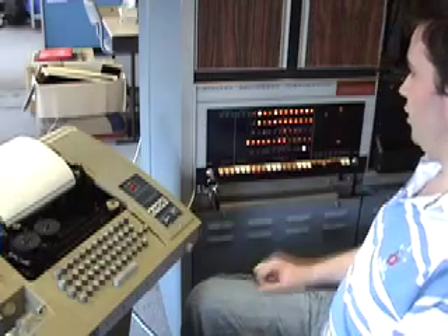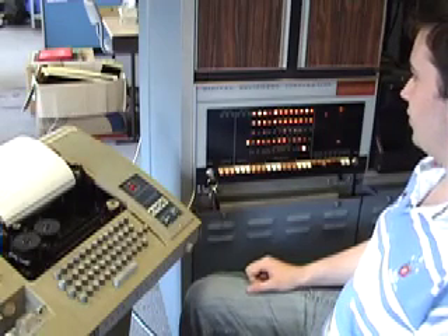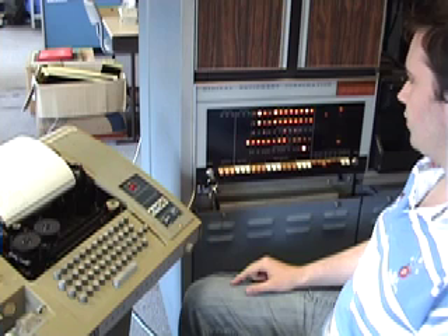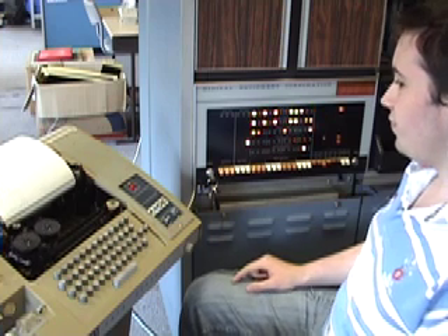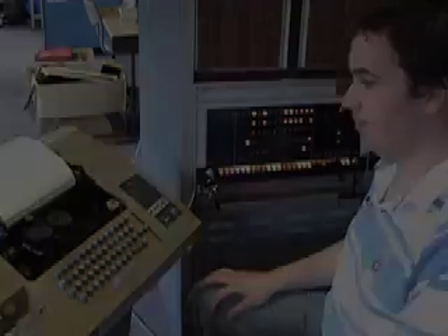As you can see, the computer takes much longer and goes through many more iterations of its algorithm to compute the appropriate next move. Now the computer says it's moved D2 to D4.